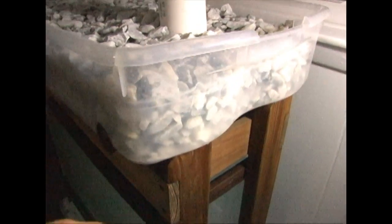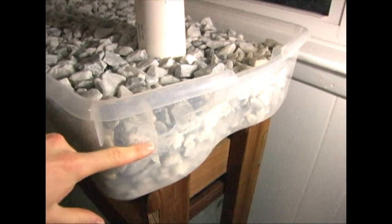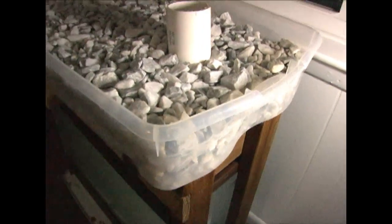The siphon just broke and the water level is right back down, so it'll fill up, siphon out, go down, fill up, siphon out, go down — it's pretty neat. Alright, we'll have more videos later. See ya.